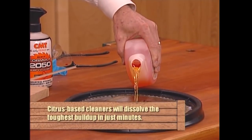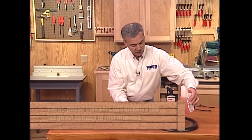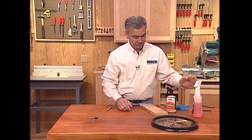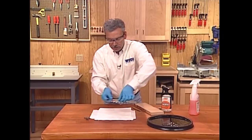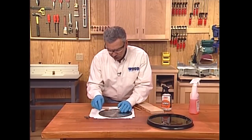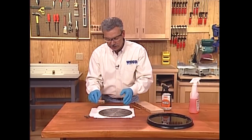We're going to fill this pan with the cleaner. This cleaner is very gentle and works very well, but it is going to take just a little bit of time to soften that pitch and gum buildup. We've let this blade sit in here for a few minutes, and you'll see the pitch and gum comes off pretty quickly. This is a soft little brass brush — it'll take just a second to go around the entire blade.